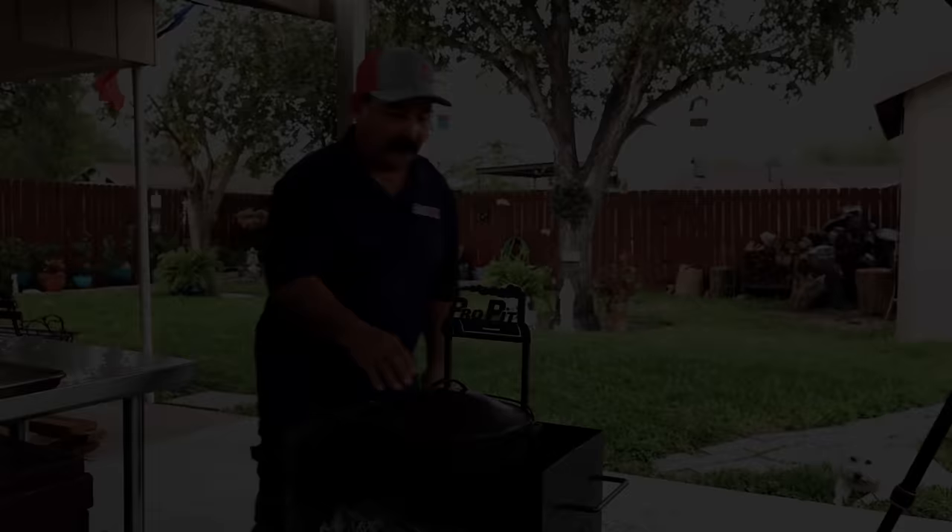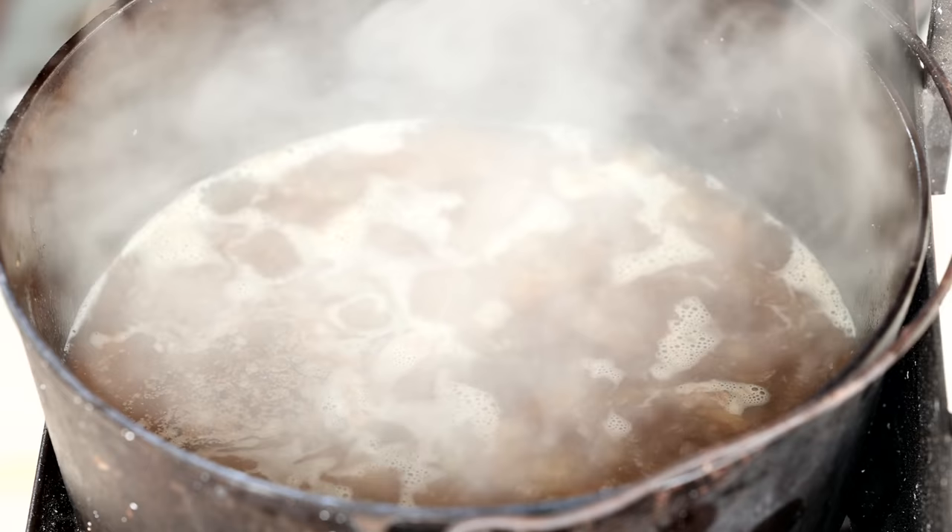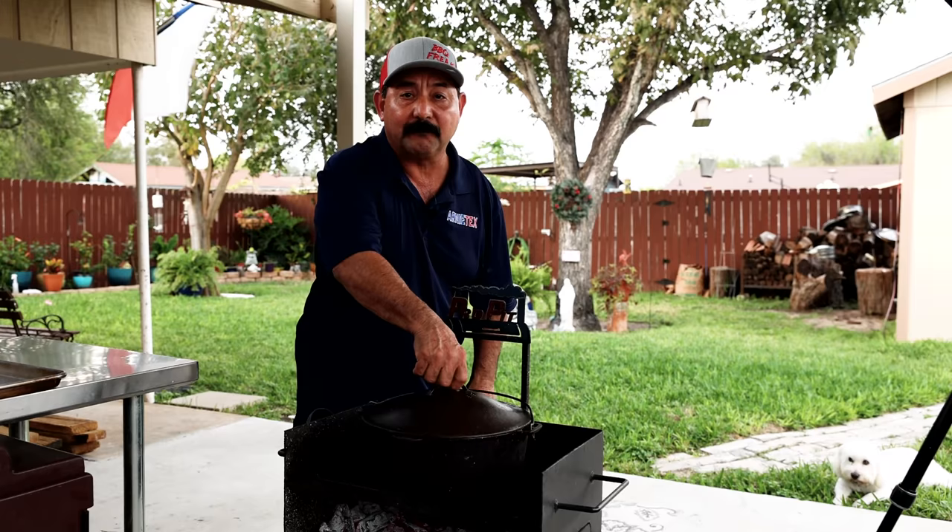We've got a nice little simmer going there — it's not a rolling fast boil, just a nice little simmer. We're going to cover it back up and we'll be back in about 45 minutes.